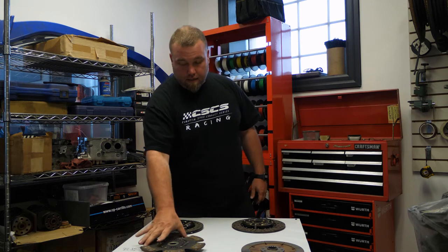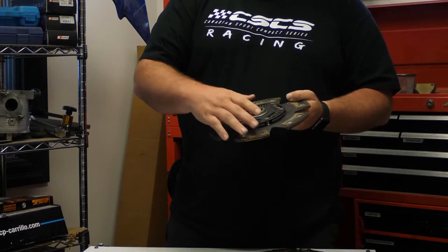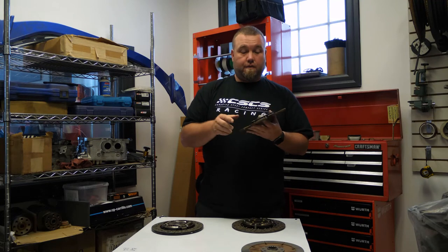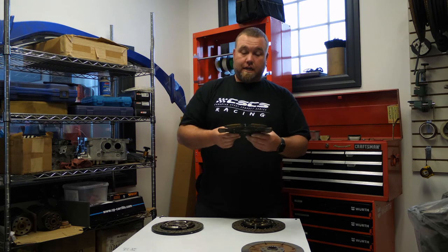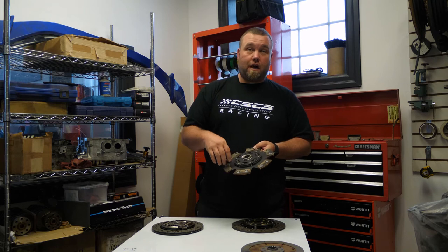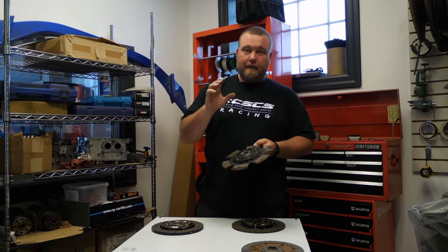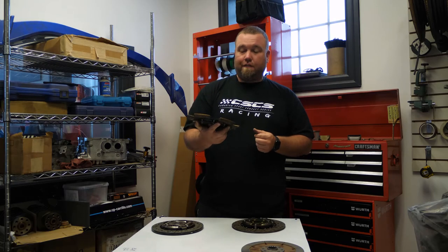This is a full sintered iron face clutch — a six-puck design — and the springs are absolutely tiny. This is designed to be used in a track car. If you're going on a road course and your car makes north of 400 to 500 horsepower, this is something to look into. The downside is that because it's sintered iron — all metal, no organic material — it chatters a lot. The friction surface grips very sharply, giving it an on/off feel, and the tiny springs don't absorb much.